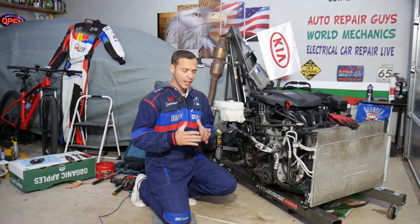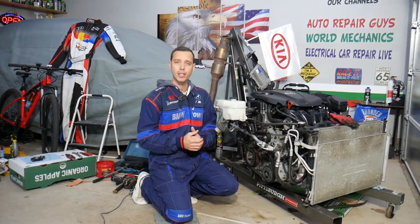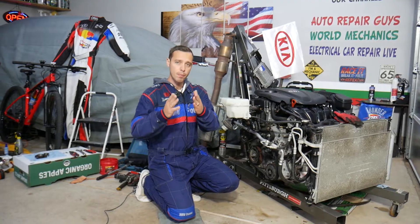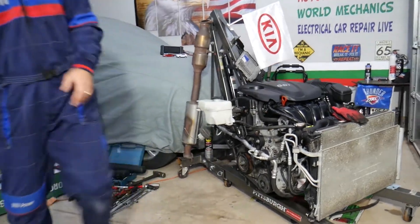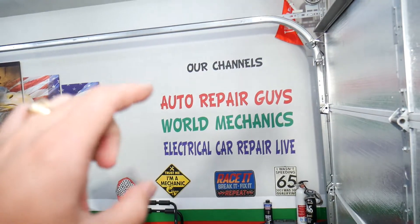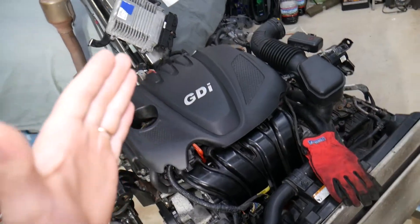Before we start, let me introduce you to the channel. Every single car we get at the garage we take completely apart and make at least two to three hundred free repair videos. Our mission is to save you as much money as we can. All we need in return — please subscribe to the channel and like the video so we can keep providing this free information. Also, if you want to buy parts or tools at a great price with quick shipping, check the link in the description. Our main channel, Auto Repair Guys, has helped more than 120 million people.